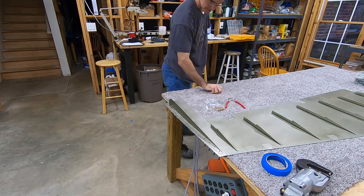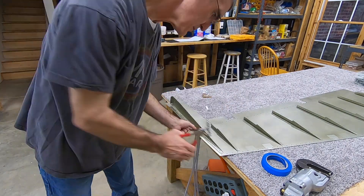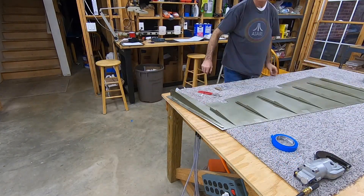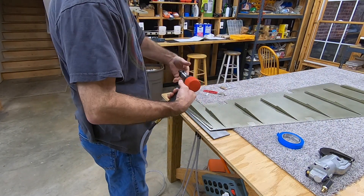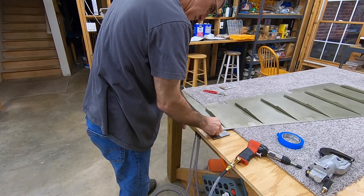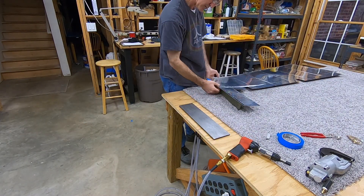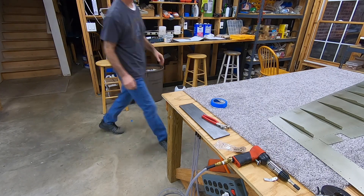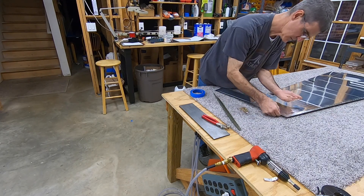This is a continuation of the last video — the work you're seeing here I did later that same night. I went ahead and riveted the top ribs, the two pieces, to the left and right rudder skins. I started with the squeezer for the first rivet, then decided I liked back riveting so much I just went ahead and back riveted the rest. Switching the left skin for the right went fine.